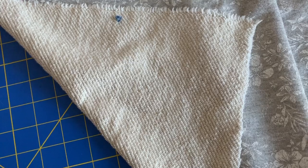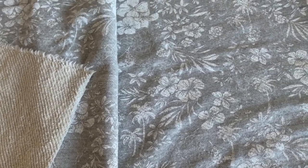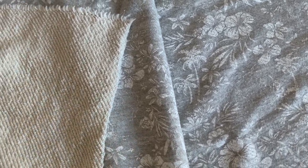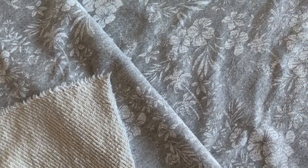I got this fabric from Style Maker Fabrics a few years ago. It's a really nice thick French terry with a really cool tropical print on it, so it had this sort of juxtaposition between winter and spring, which I love as a transitional piece. And there was a matching solid for the contrast, so I was sold.